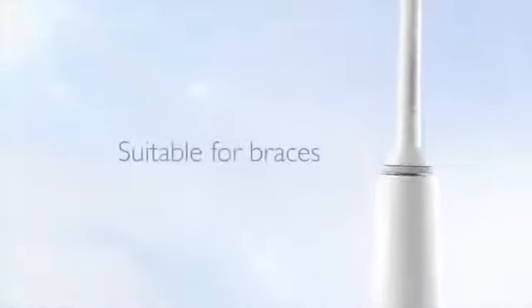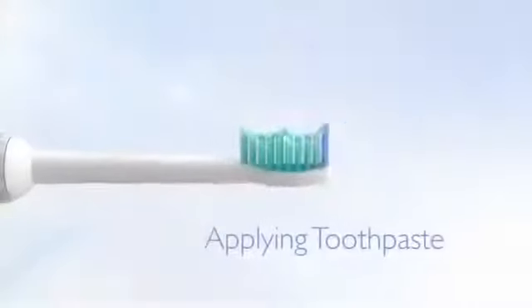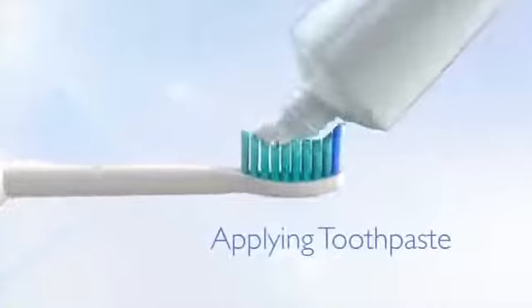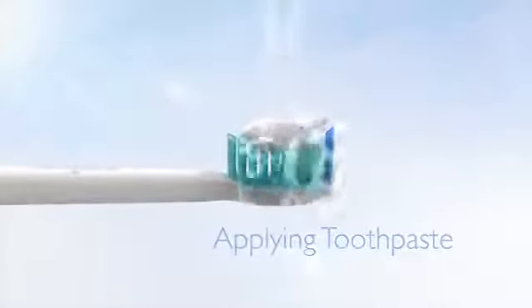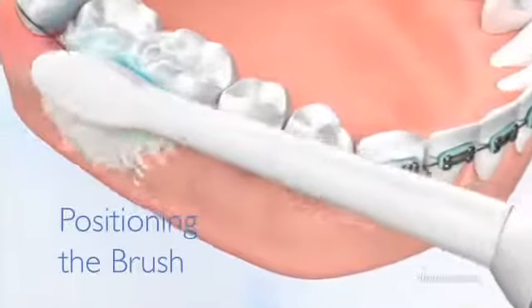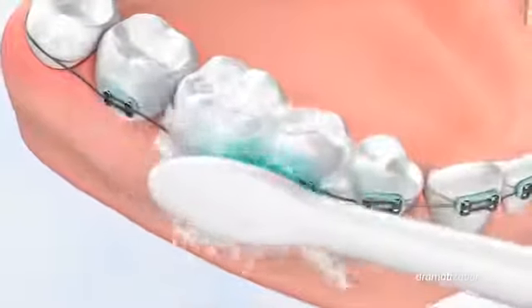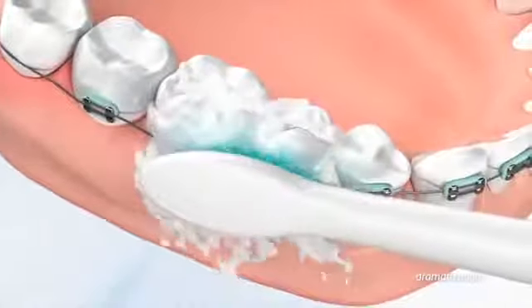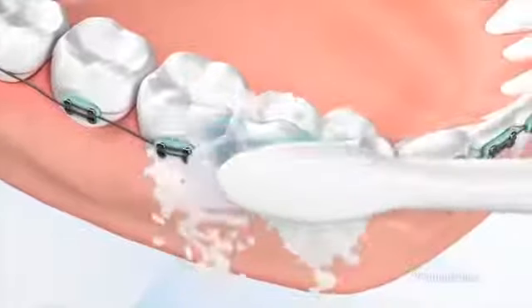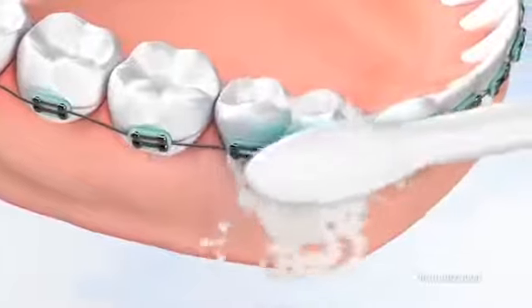All Sonicare toothbrushes are suitable for use on teeth with braces. Apply toothpaste to the brush head, wet the brush head, and turn the brush on when it is in your mouth. Angle it at 45 degrees along the gum line on top of the braces, then slowly glide across the tooth surface, making a circular movement for 2 seconds to ensure the bristles reach deep in between the teeth. Use only light pressure from your fingertips.